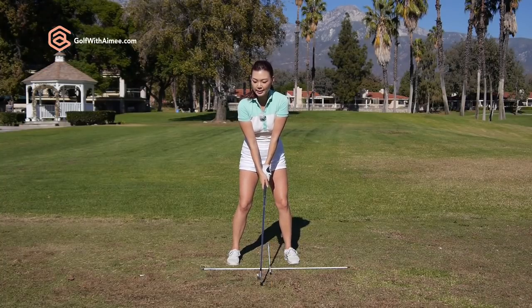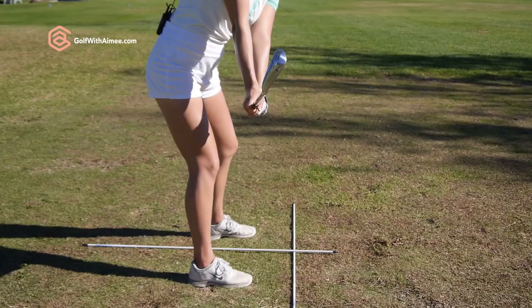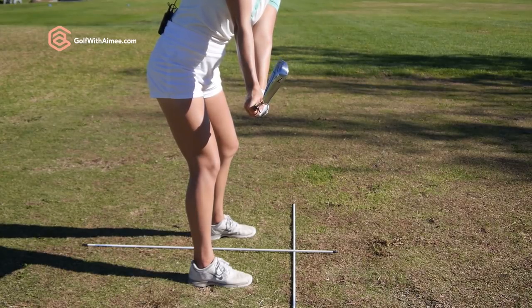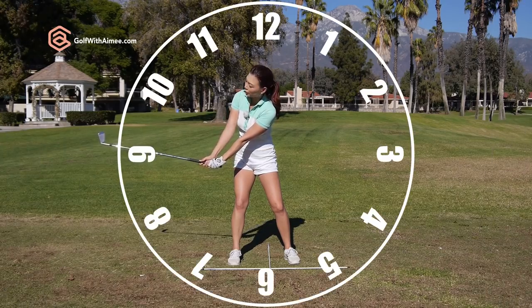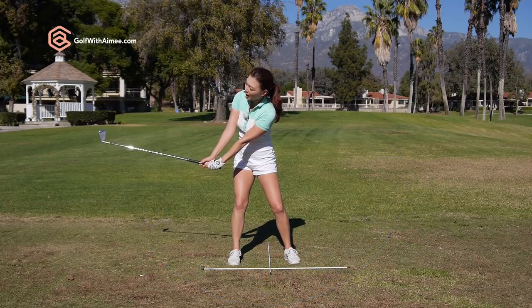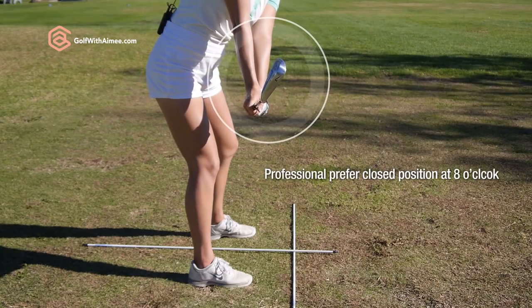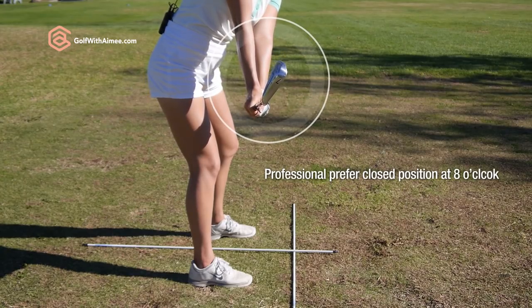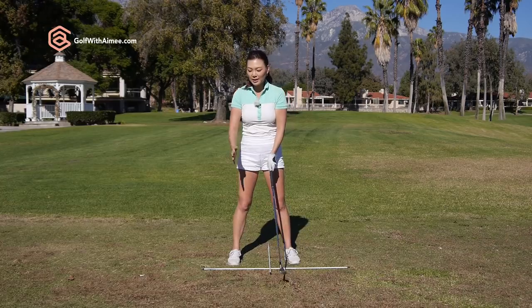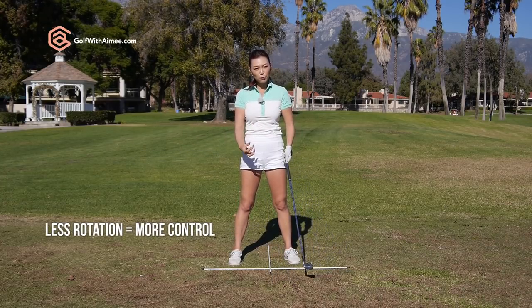When you start doing this, in the second part — when you fold and hinge — the club face orientation is going to be slightly closed. When the arm is pointing at 8 o'clock, the toe is supposed to be pointing at the sky — that's a square position. But a lot of tour professionals actually prefer a slightly closed position right here, because if it's slightly closed, there's less rotation of the club head and the hands.